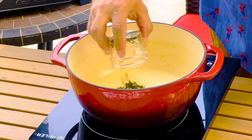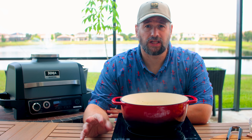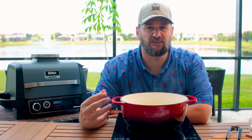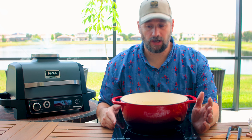Add two tablespoons of minced garlic, a tablespoon each of rosemary and basil, and a whole stick of butter. We're going to let this simmer for three or four minutes, just to really let those herbs and the garlic infuse into that milk. Trust me, it makes a difference.